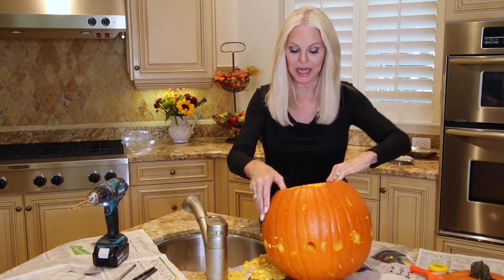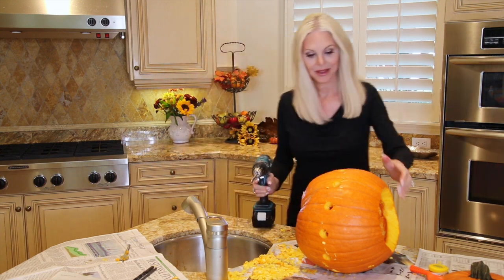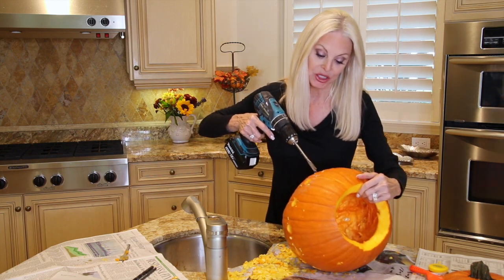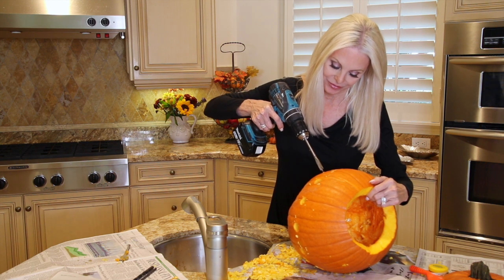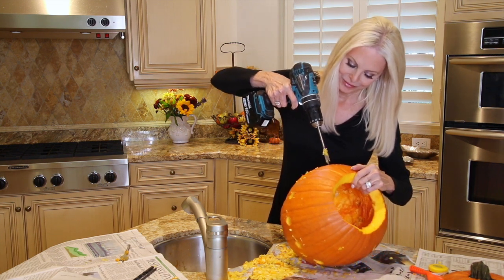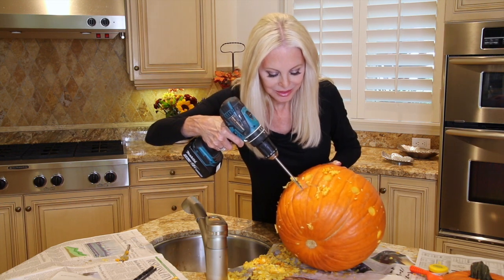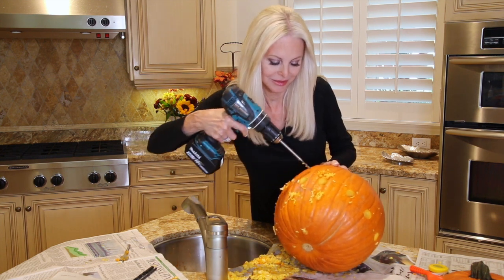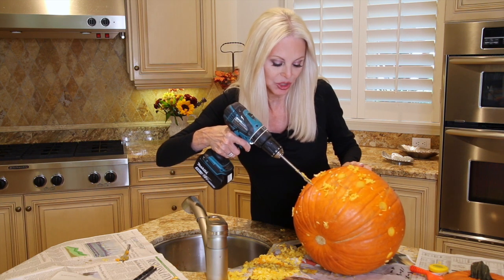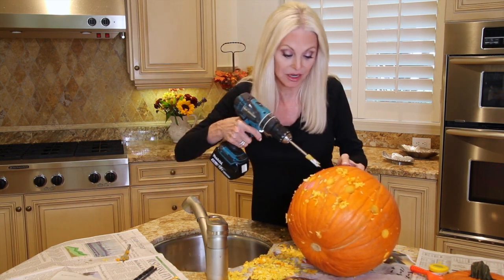I'm going to take each one-inch hole and put a half-inch hole just below and just above it, all the way around. I'm going to turn this around and show you what I'm doing. I haven't bothered to mark this because I'm just getting as close as I can. If you're going to use a much more intricate design, I would mark each place.